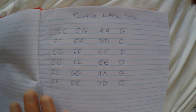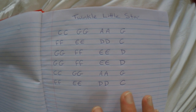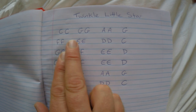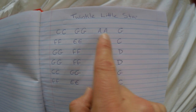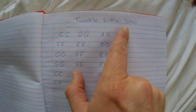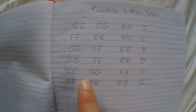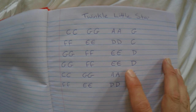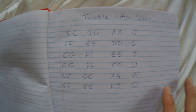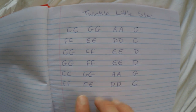So here in rather messy handwriting, what you're looking at is the actual notes that you'll be playing in Twinkle Twinkle Little Star. I'm not going to show you traditional notes here — I'm just going to spell it out for you in plain musical English.